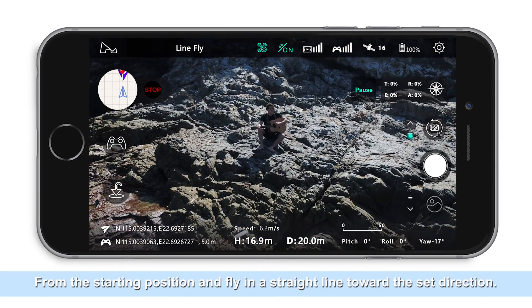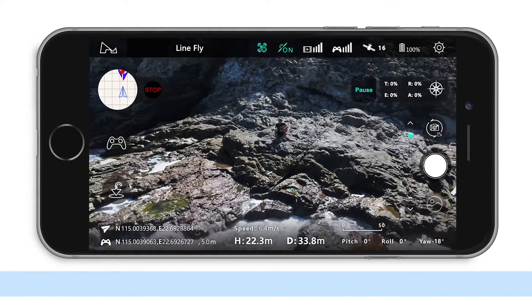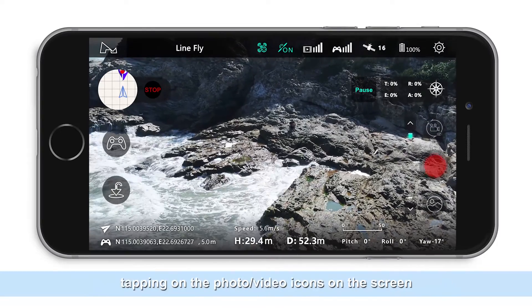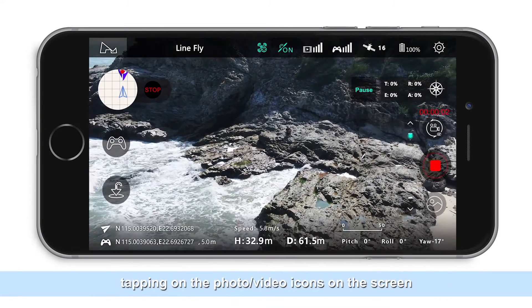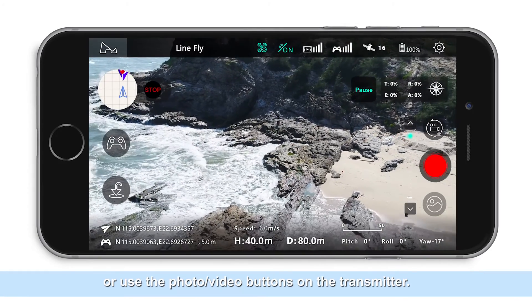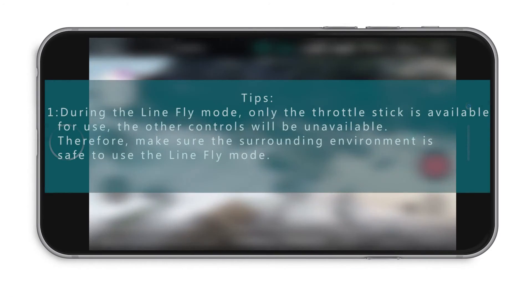The pilot can turn on the photography functions manually by tapping on the video or photo icons on the screen, or by using the photo and video buttons on the transmitter.